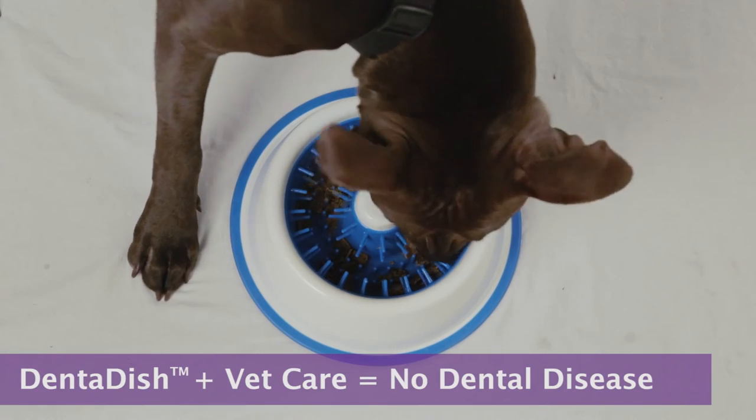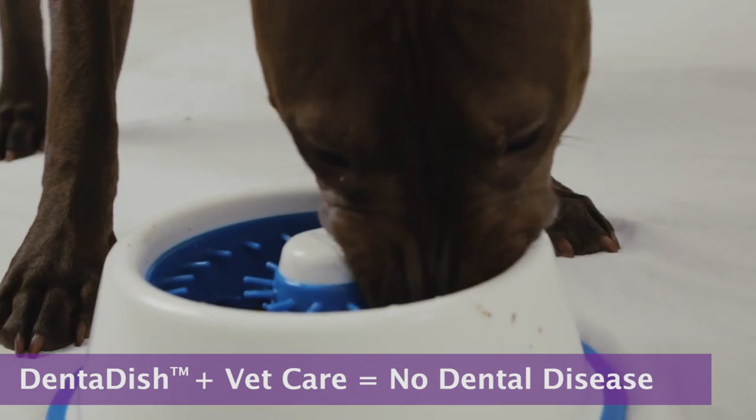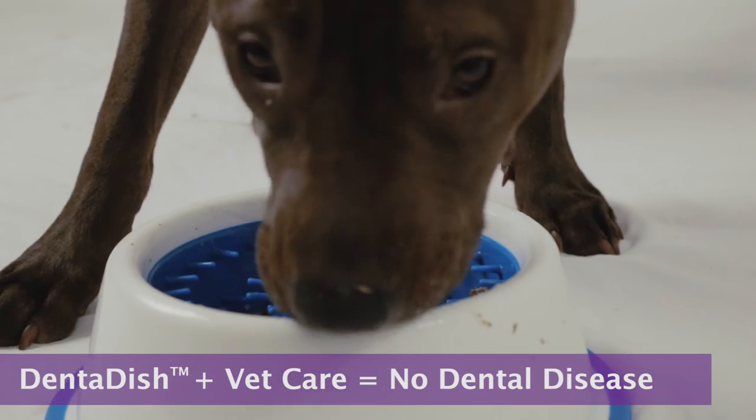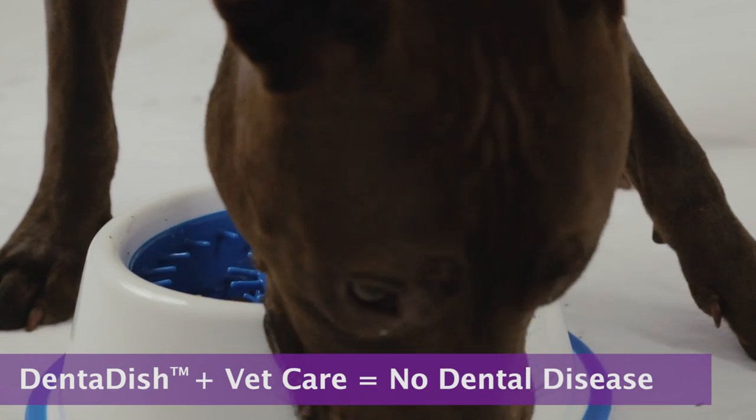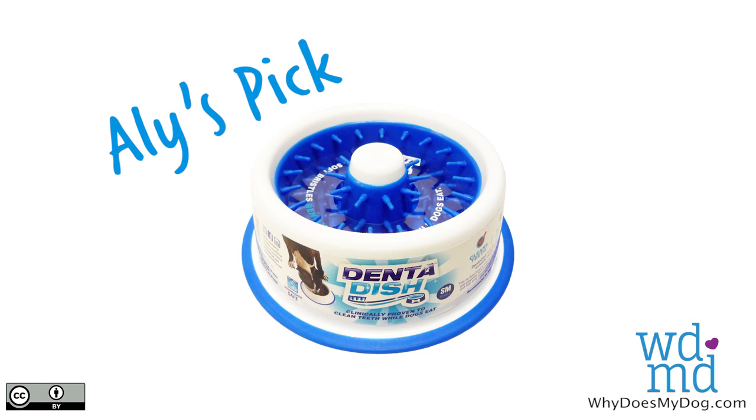This dish, with the addition of regular teeth checkups and cleanings from your vet, can help lower the chances of your dog developing dental disease. Brushing your teeth is not enough — you still have to floss and see your dentist. It is the same for dogs.